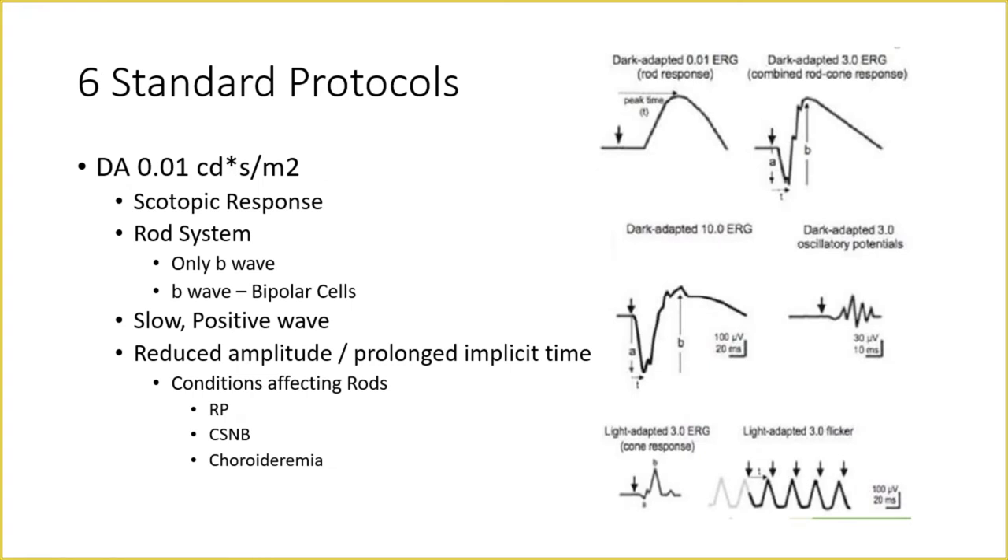There are six standard protocols defined by ISCEV performed in a standard full field ERG. These six waveforms are elicited in the report. The first is Dark Adapted 0.01 — DA means dark adapted and 0.01 is the intensity of the flash in candela seconds per meter square. This is also called the dark adapted single flash rod response. The patient is dark adapted and the lowest intensity light is presented, eliciting a B wave — a slow positive wave from the bipolar cells — which is from the rod system.